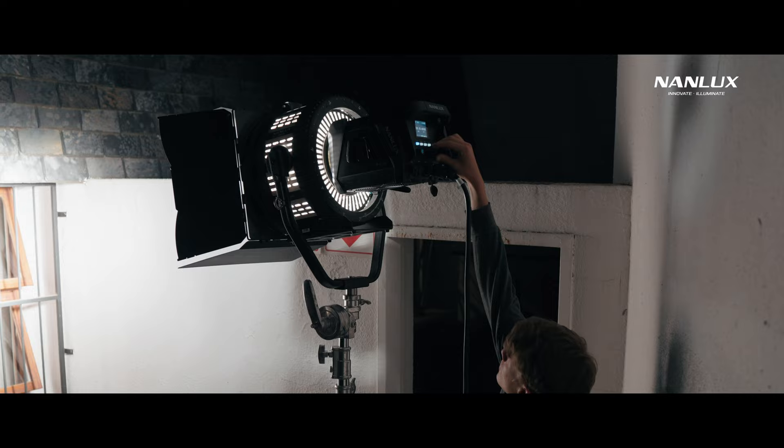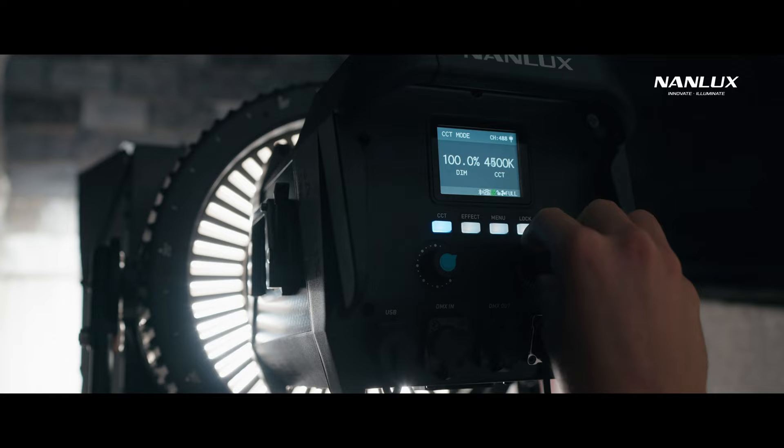For the final scene, we used the Evoke on 2700 Kelvin to emulate a warm sunrise hitting our subject directly from behind. But the screen didn't have enough punch to throw light on his face, so we motivated the screen with a Forza 60B to fill in his face and also on his hands.